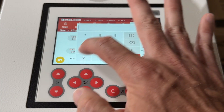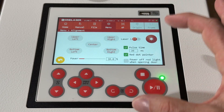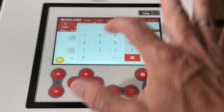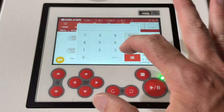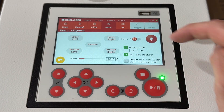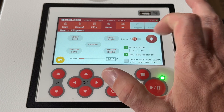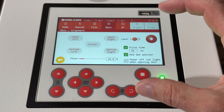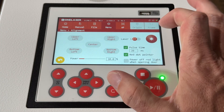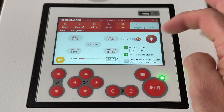You can also change your power here. About 20% for this 130-watt tube is probably a pretty good power. For our 38-watt RF tube, we'll set it to 90 when testing alignment. This button here is your pulse button — hit it and that's going to fire the machine. You can toggle between laser one and two; it does take a brief second for the elevator in the back to lift and place the mirror in position for laser two, but then it will fire laser two versus laser one.